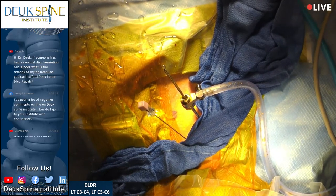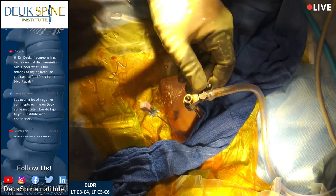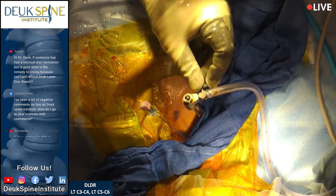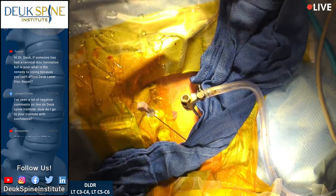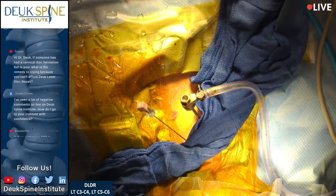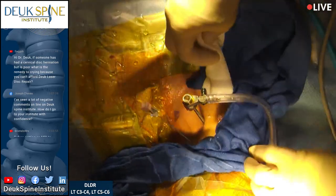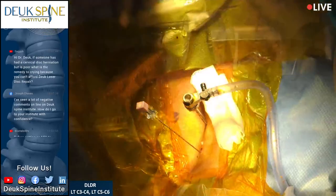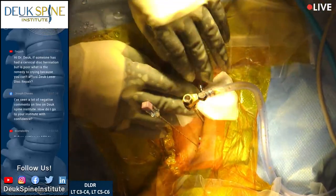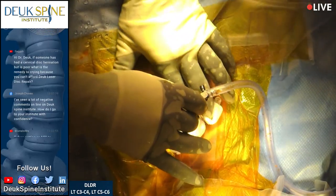We're going to move on to the next disc. I'm going to remove this tube. You can see the liquid I put in is not getting pushed out anymore — the pressure in the disc is gone. We've taken care of it, and that's going to mean a lot to him in terms of recovery.